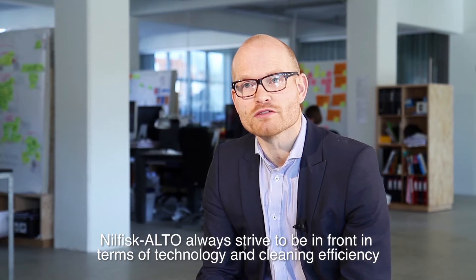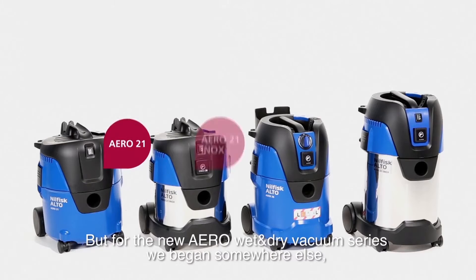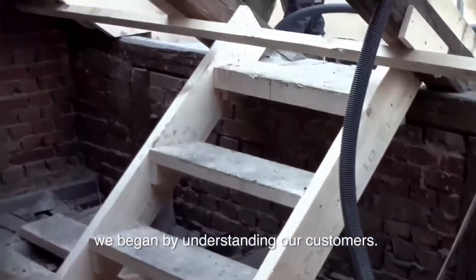Nilfisk Alto always strives to be in front in terms of technology and cleaning efficiency. But for the new Aero wet and dry vacuum series, we began somewhere else — we began by understanding our customers.